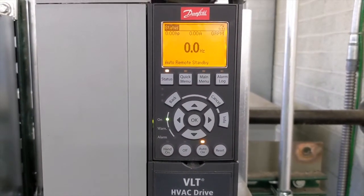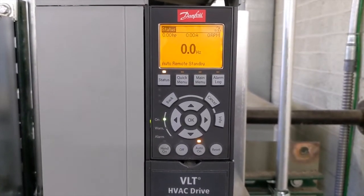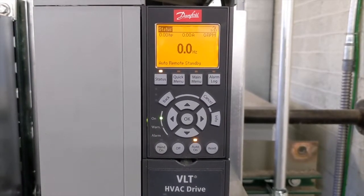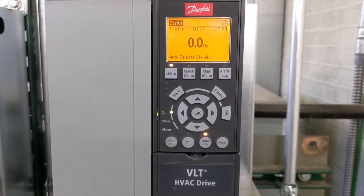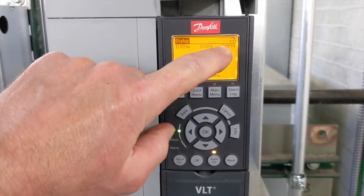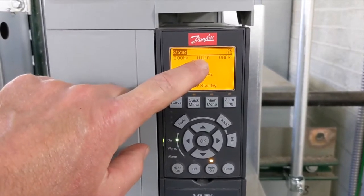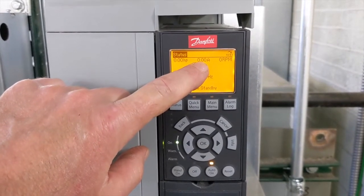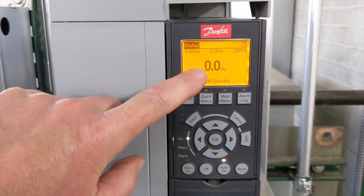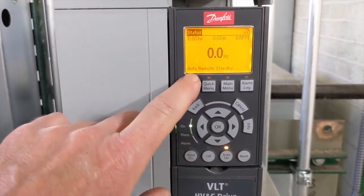Welcome back. You can see here we've got the LCP — the local control panel — on a Danfoss FC 102 frequency drive. I have this set up with the top line showing small readouts for horsepower, motor amps current draw, and the RPM of the motor. The big numbers show the speed of the motor in hertz.